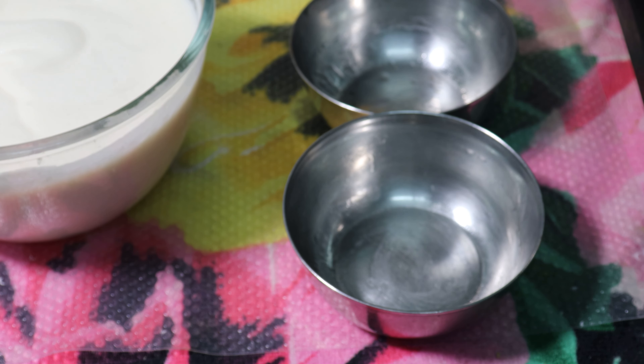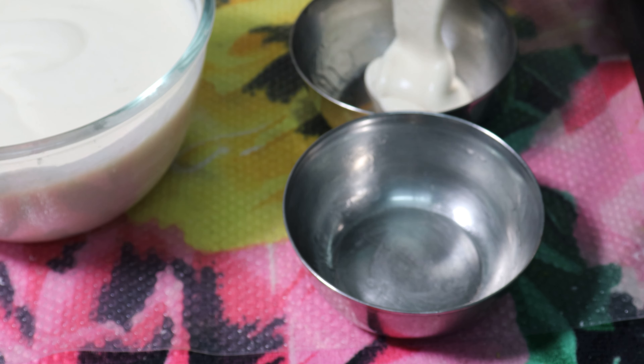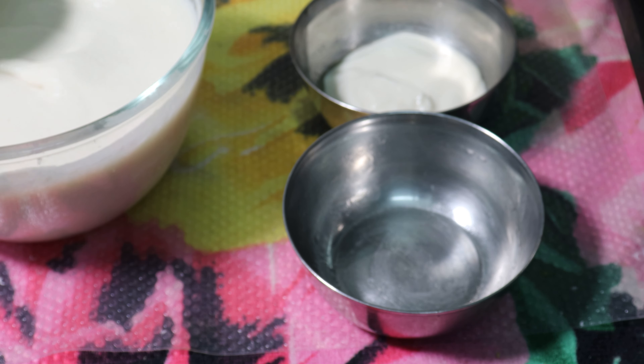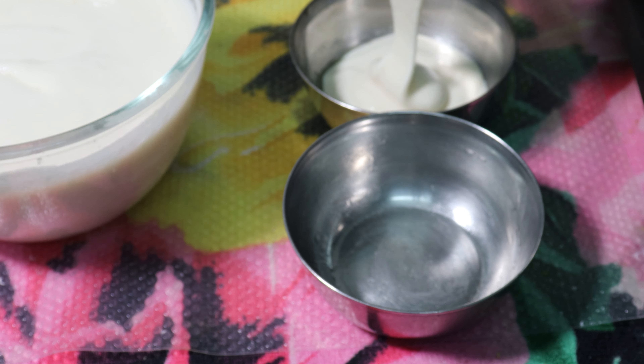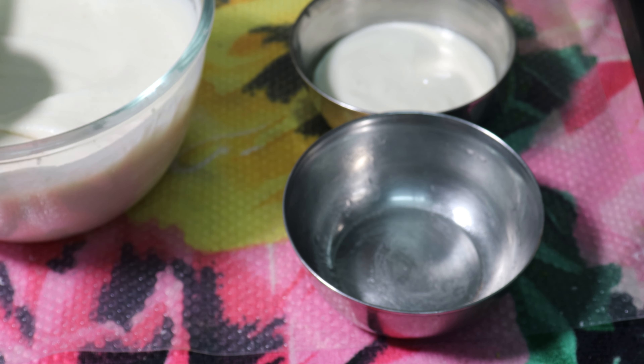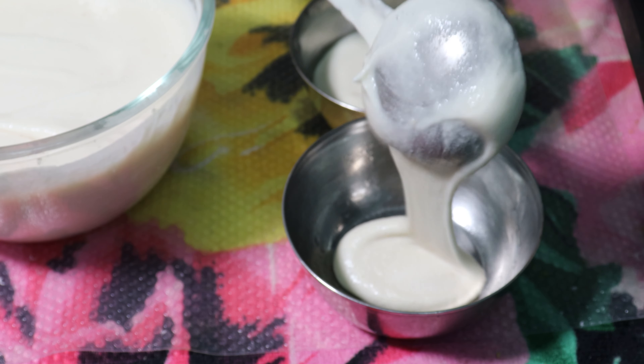Let's face the dant. If you don't like the dant, it's a good shape. Now, I'm going to make the dant.